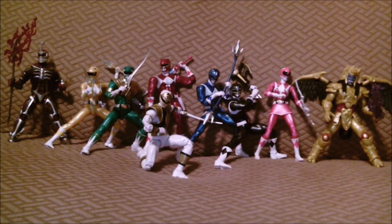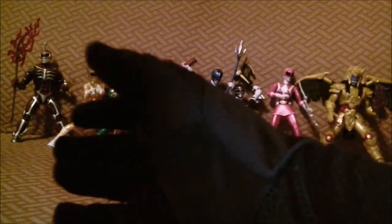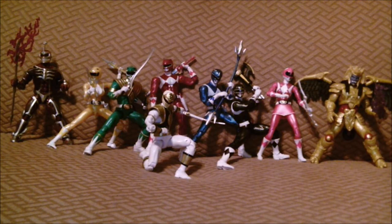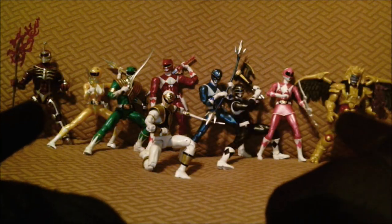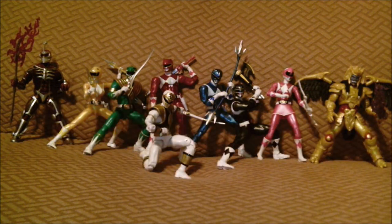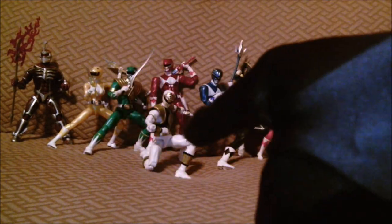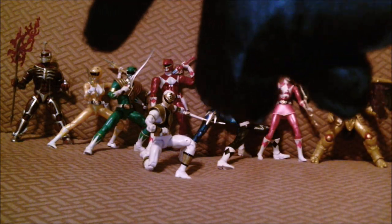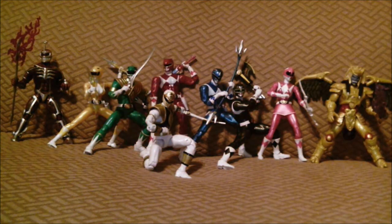Hello ladies and gentlemen, welcome to Chosen Warrior here on my channel. Today we are going to review all of these Power Ranger figures — yes, I do have them all. Power Rangers Legacy Collection right there, Lightning Collection right there. I'm gonna review the Legacy Collection first and then review the villains. We're gonna start off with the Green Ranger, White Ranger, Red Ranger, Blue Ranger, Black Ranger, Yellow Ranger, Pink Ranger, Goldar, and lastly Lord Zed.